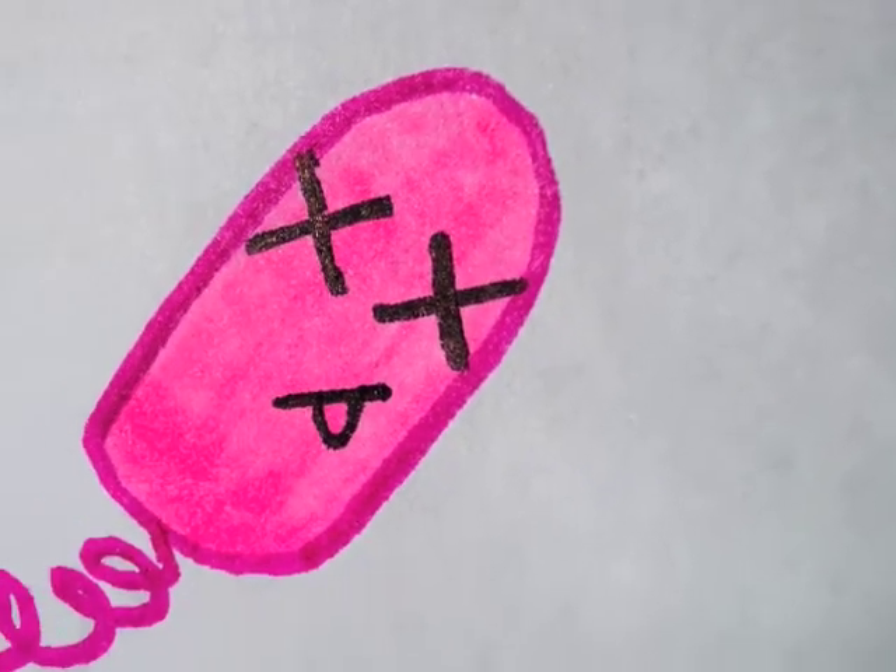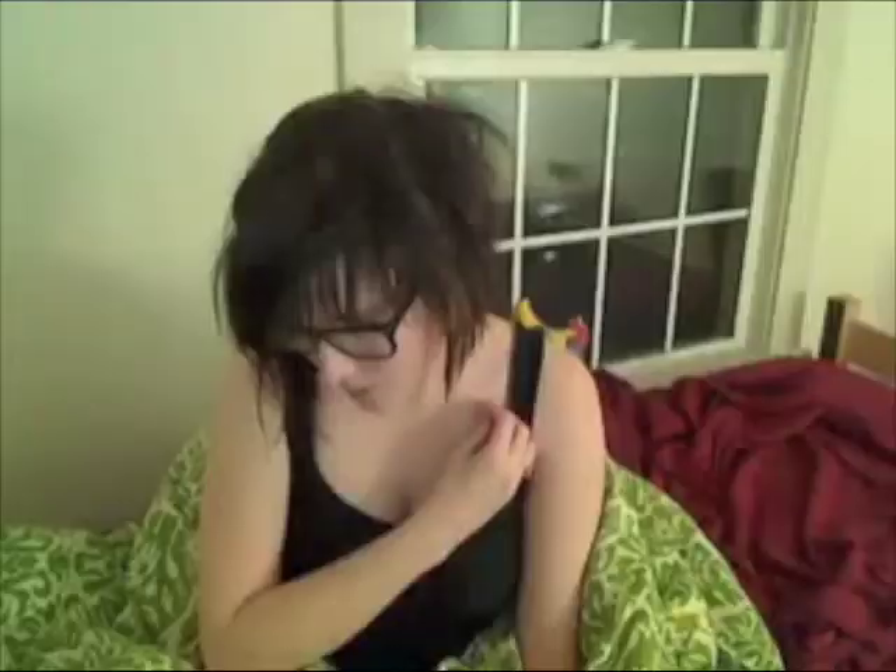Anyway, since it's finals, I thought I'd review a toy that has some serious stress-busting abilities. Since my last vibrator met its violent end in the shower, TabuToys.com hooked me up with an even better one.